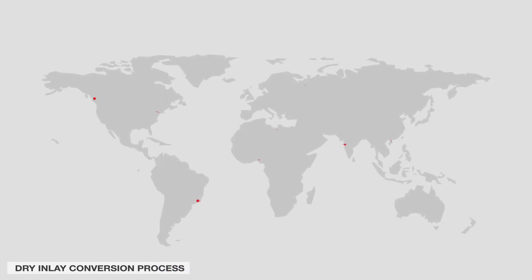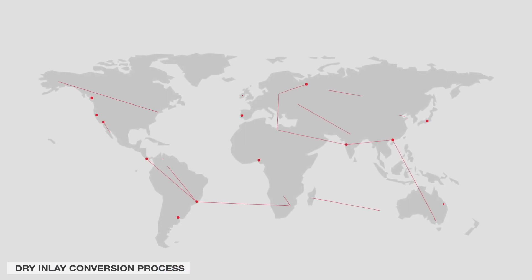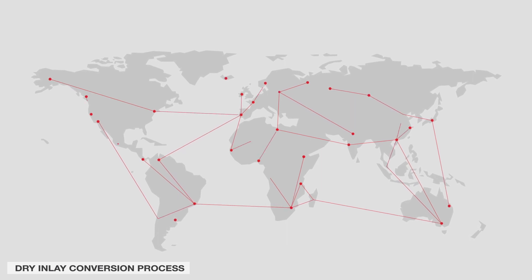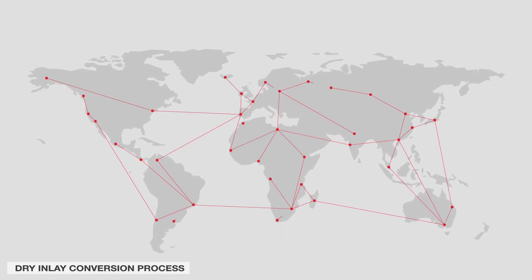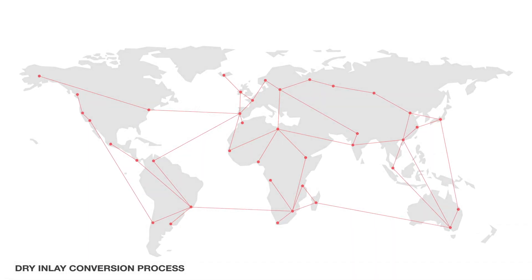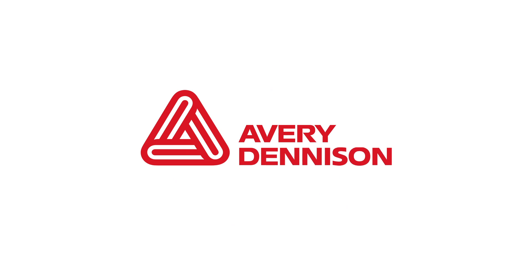Avery Dennison is committed to supporting converters and their customers worldwide through the RFID adoption process. Our team of leading experts will help you to select the right inlay and optimize converter production throughput. Get in touch with our team of experts to find out more.